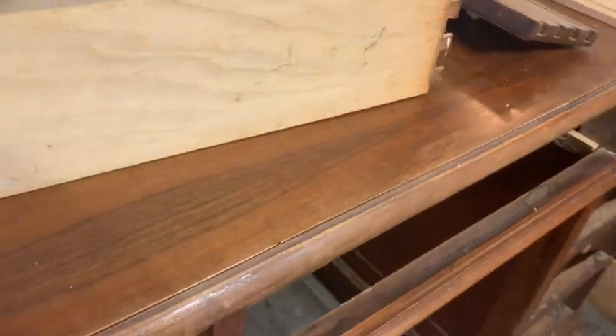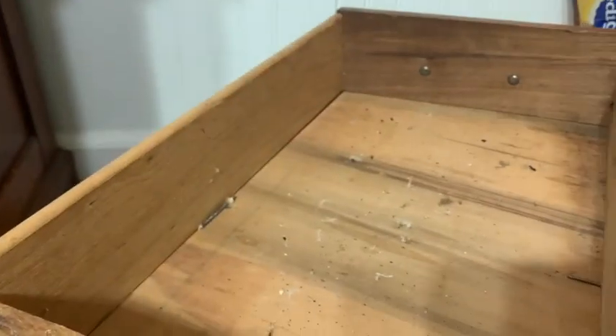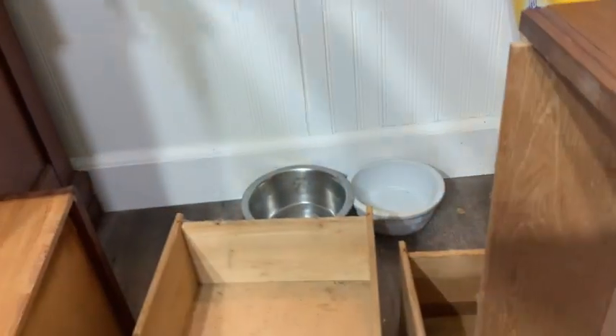It had spider eggs, spiders, mouse poop, cobwebs. The drawers were broken, it was dirty and dusty and just plain old nasty. When I saw the picture of the outside, I didn't think it was that bad, until I got it home and I took it apart and the drawers were falling apart in our hands. I had to put gloves on because I did not want to touch it.